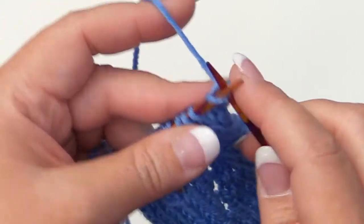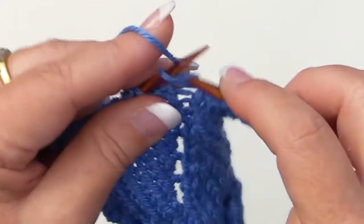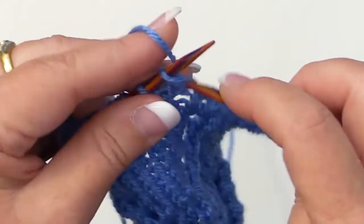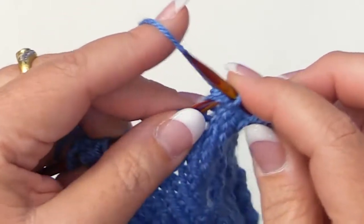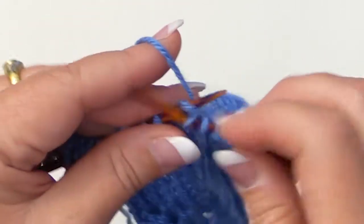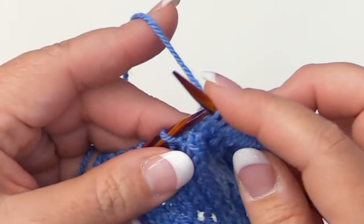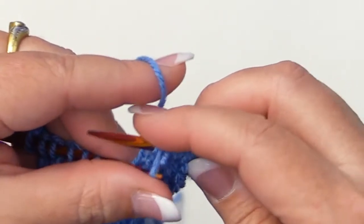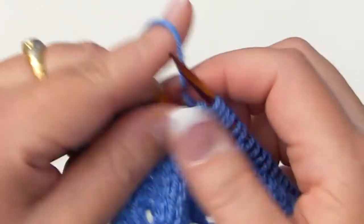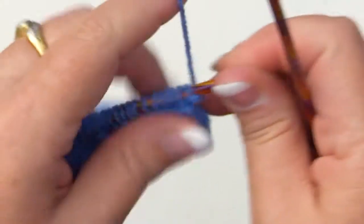For row five, knit five for the background. For the lace panel, knit three, then knit two together, yarn over, knit three, then yarn over, slip purlwise, knit the next stitch, pass that slip stitch over the stitch just worked, then knit one. Knit the last five for the background. Turn your work, and for row six, purl.